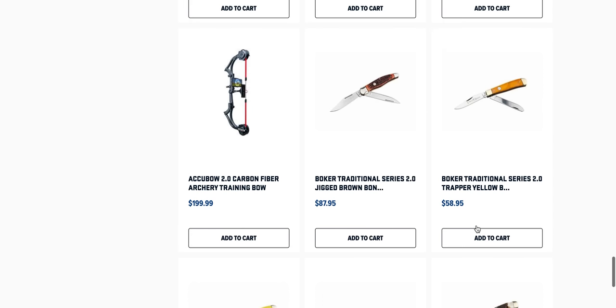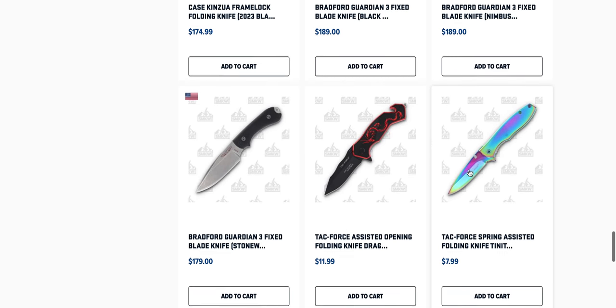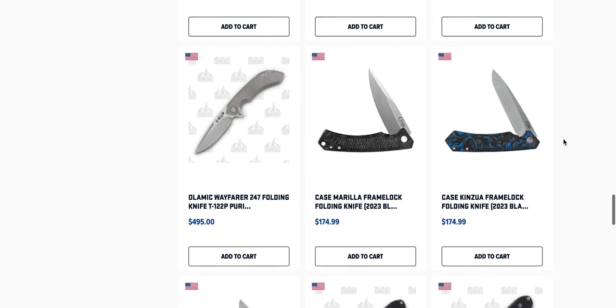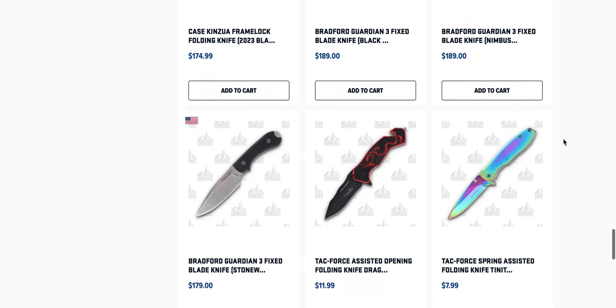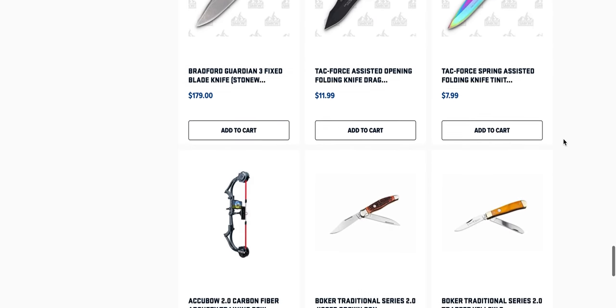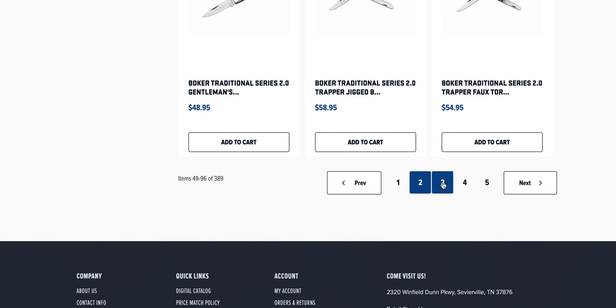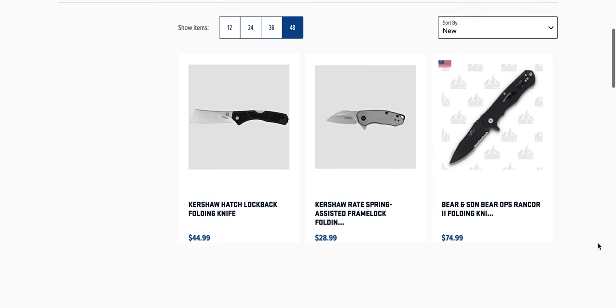We missed a bunch of stuff — tons and tons of Boker. Tac Force spring assisted folding knife, rainbow edition. Those are always fun. It's almost fun to just buy one of those as a joke. Everybody has to have a good rainbow knife in their collection — that's part of knife world general humility.